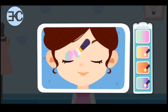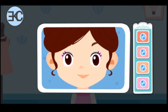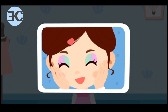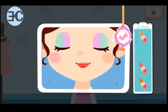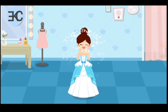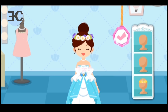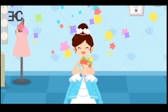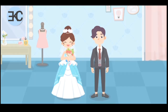Let's go! All the preparations are done! Now, let's go to the shooting site!